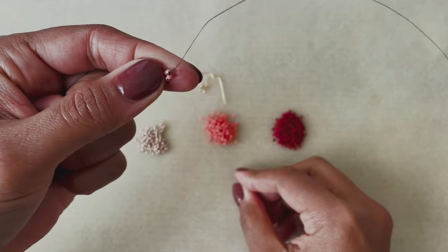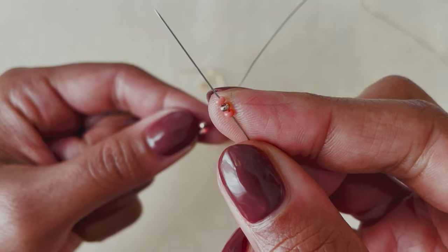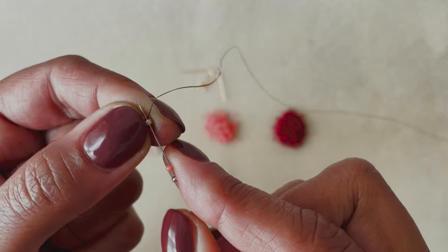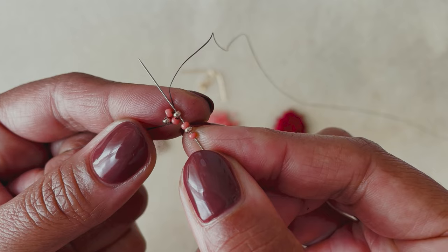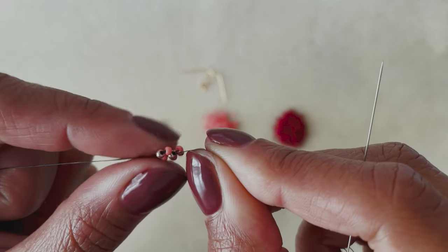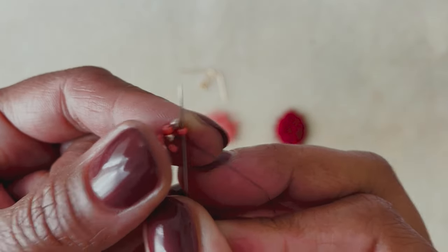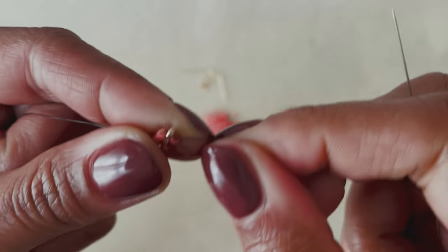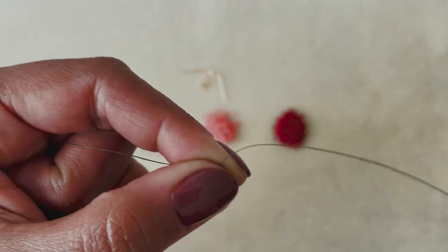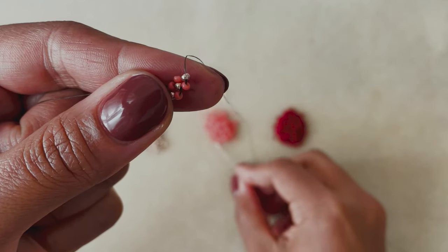We're going to be adding three beads at a time and looping them around. The pattern is pink, gold, pink. Then I'm going to bring my needle through the other side of the center gold bead, and that is going to form a little loop. I want to get back to the top of that loop, so I'm going to come up through the pink bead on the side, and then through the top gold bead. We're just going to keep doing this — pick up the next three beads: pink, gold, pink. We're going to stick with that pattern.